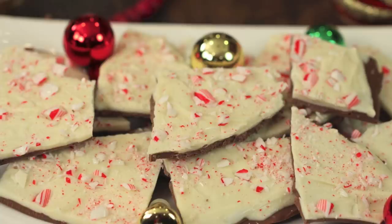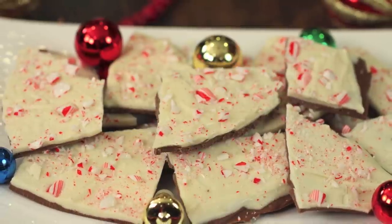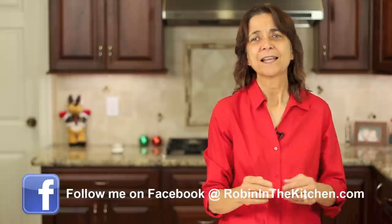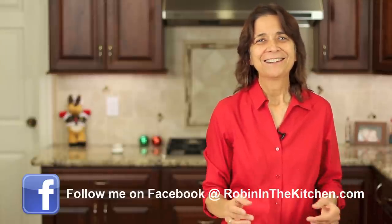Hey everybody, welcome to my channel. Today's recipe, I'm going to show you how to make some peppermint bark — perfect for the holidays. For those of you that are not familiar with it, it's basically a nice thin layer of milk chocolate topped with a layer of white chocolate, and then we press in some crushed up candy canes. This makes a delicious treat and a nice gift to give away at Christmas time. I'm Rockin' Robin, and I'm going to show you how to do it for this holiday season.